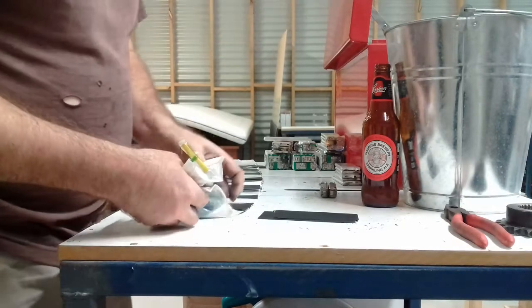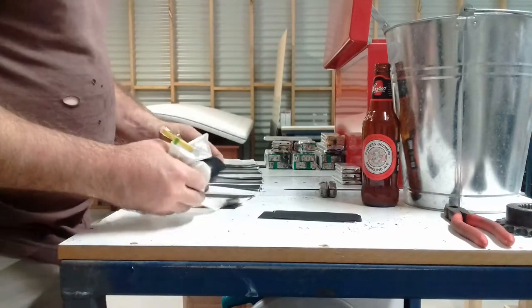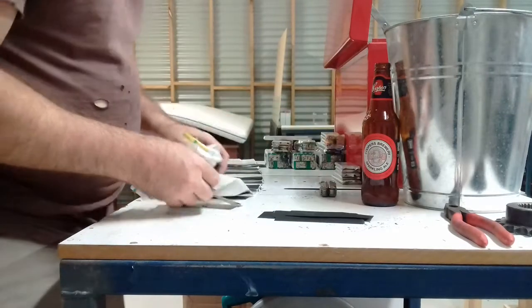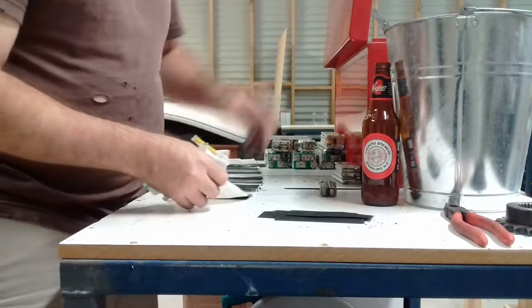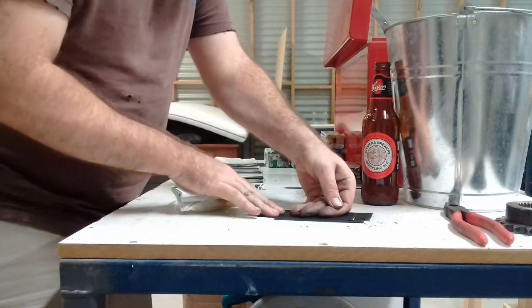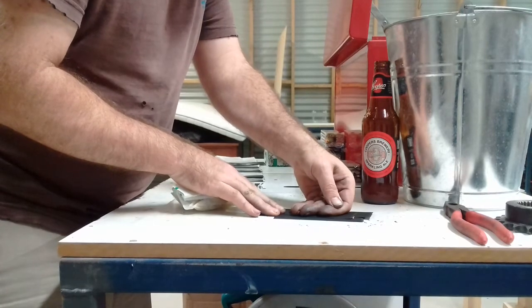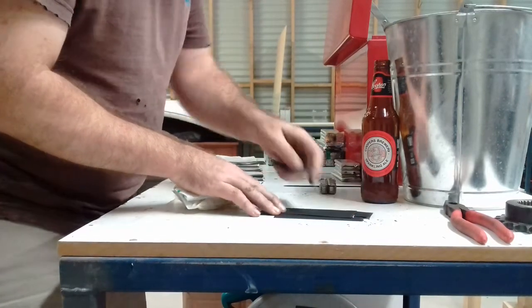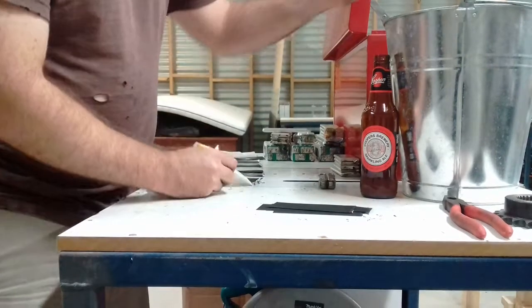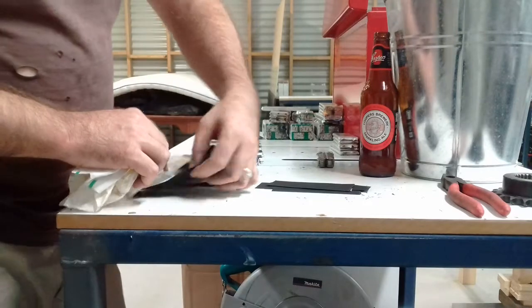Now if there's still any charge left on the cell, it will be manifest in the copper when you create a nice neat pile of it and press down on it like that. You can feel a bit of warmth — that's any residual charge being held in the graphite and graphene layer. But try not to do that if you can help it.